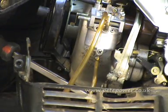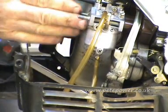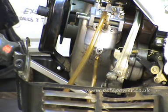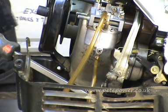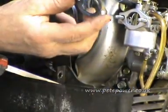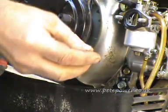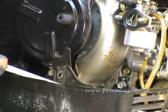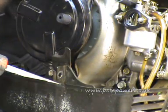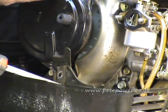The next thing we're going to do is put the air filter box back on. We've just got the metalized gasket - you can see the metalized gasket that goes on there, and then these two spacers which go on there, and then the air box goes on.